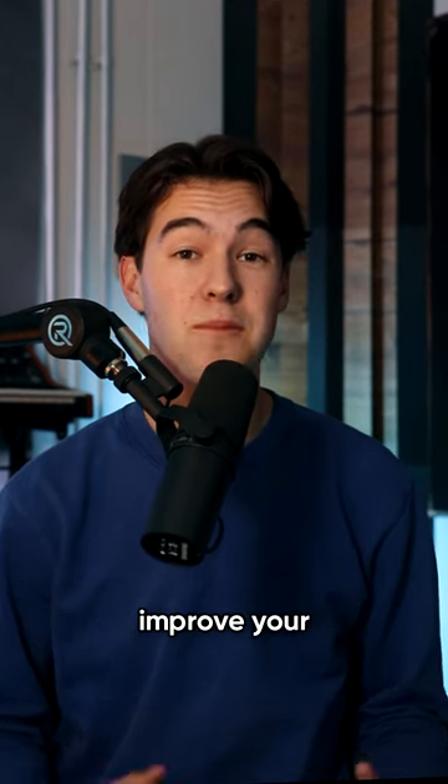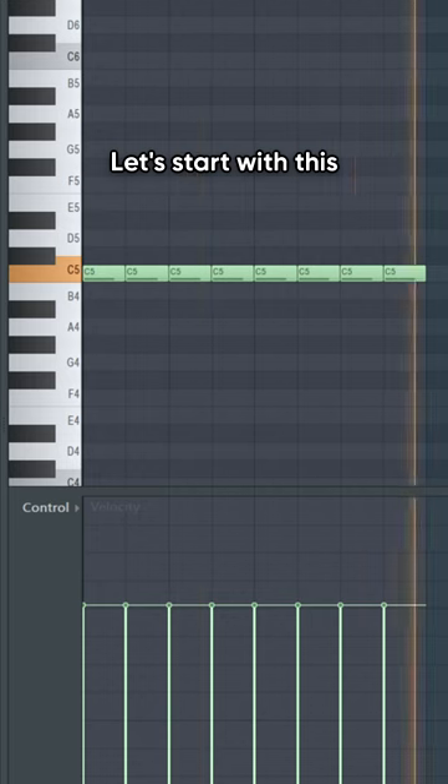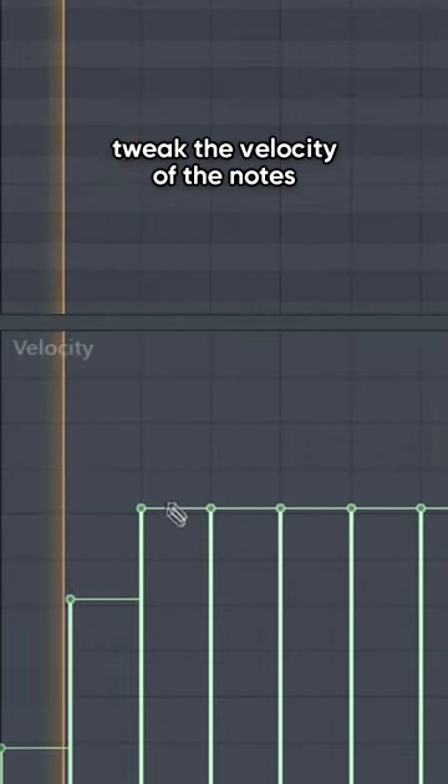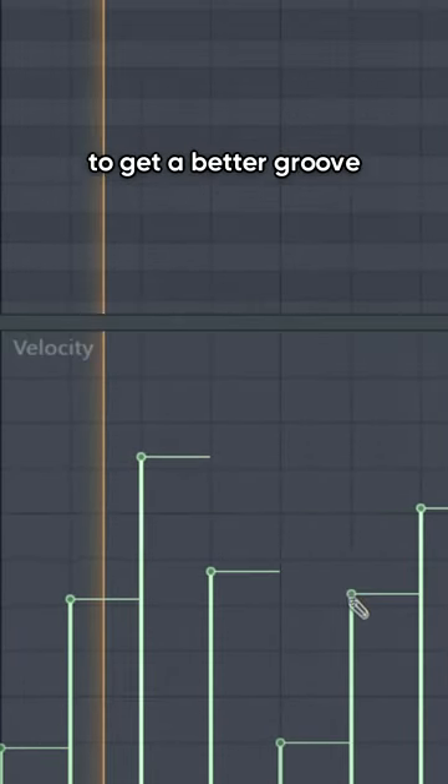Here are some tricks that can help you improve your hi-hat loops. Let's start with the 16-note loop. To make it more interesting, tweak the velocity of the notes to get a better groove.